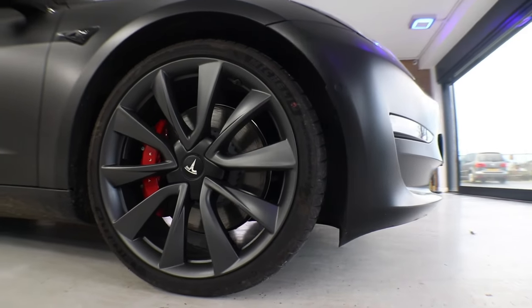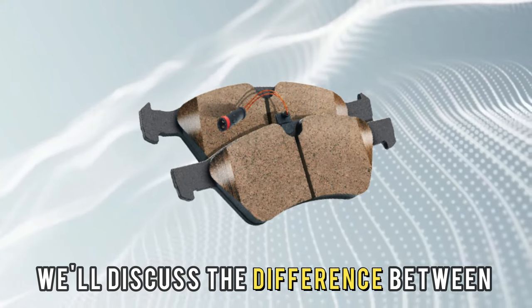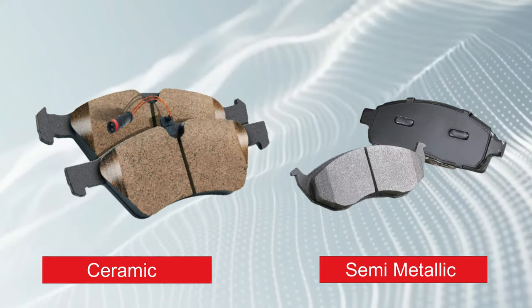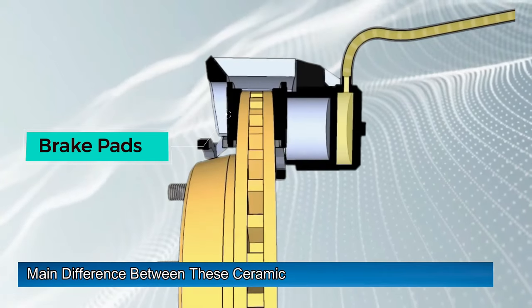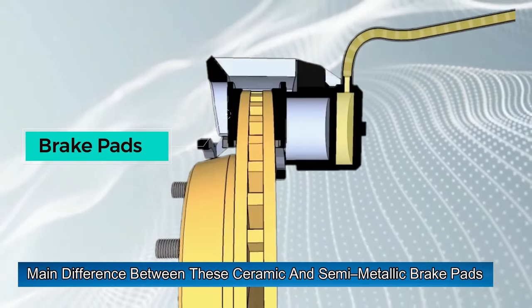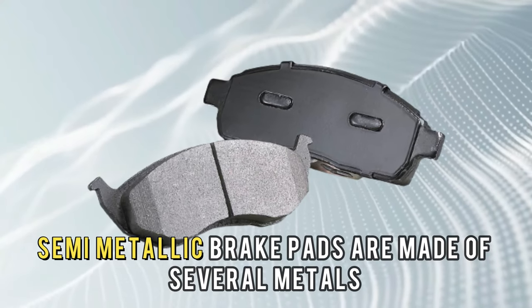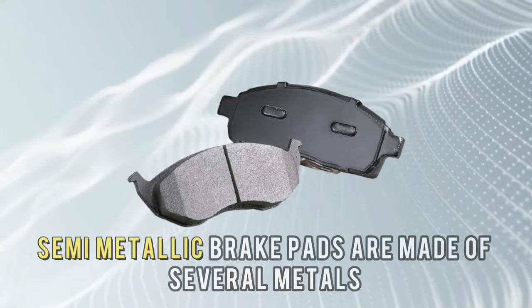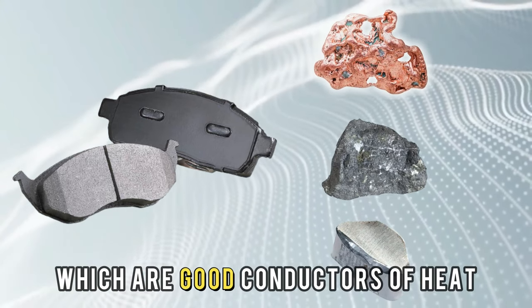Hi guys, this is Lisa from the Savvy Professor. In today's video we'll discuss the difference between ceramic and semi-metallic brake pads — which is better? The main difference between ceramic and semi-metallic brake pads is how they conduct heat. Semi-metallic brake pads are made of several metals including copper, iron, and aluminium, which are good conductors of heat.